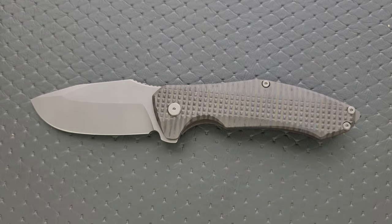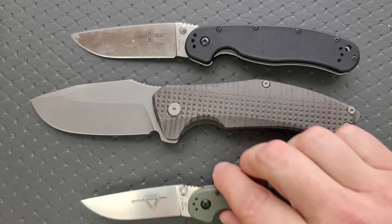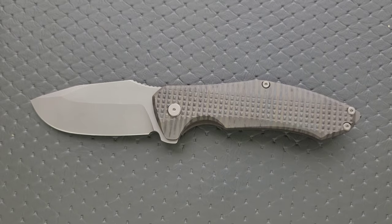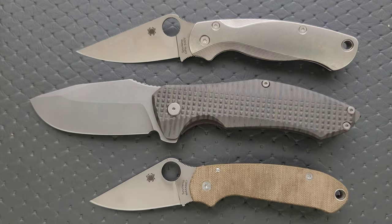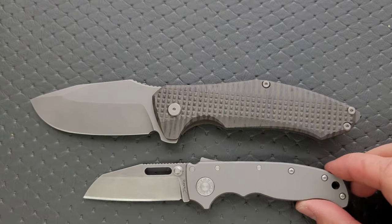Let's go ahead and do some size comparisons up against the Ontario RAT Model One. This is a big old honking chunk of titanium and steel. Up against the Ontario RAT One and Two. How about up against the Spyderco PM2 and Para 3?